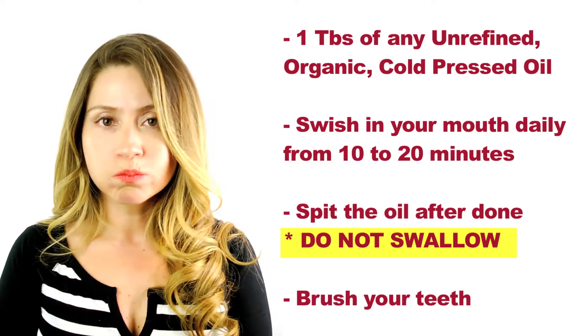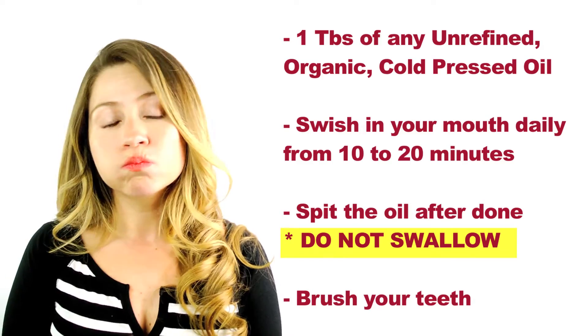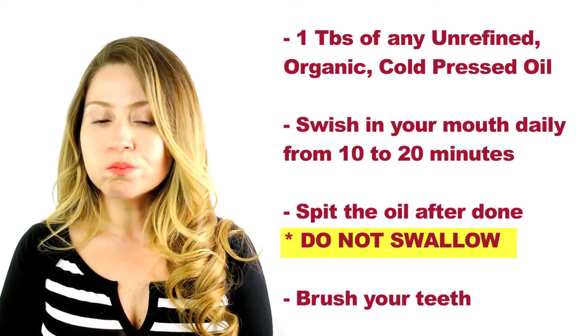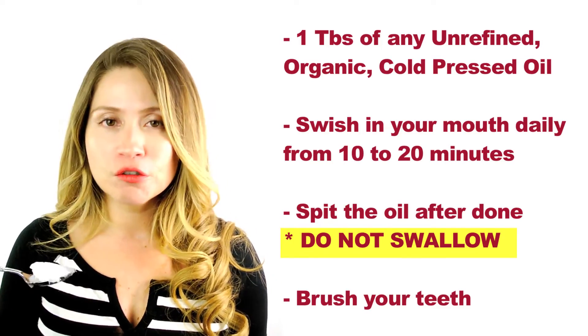Sometimes you may feel like your mouth is going to start getting a lot of saliva, and if you feel like it's getting too much saliva, you can spit it and then add more oil and then do the rest. Make sure you do not swallow the oil in your mouth because it's filled with bacteria.